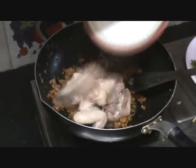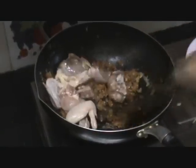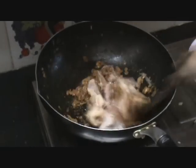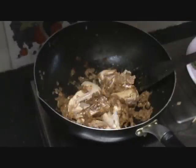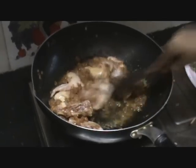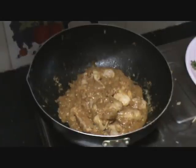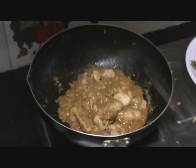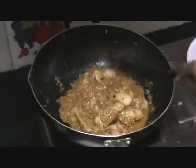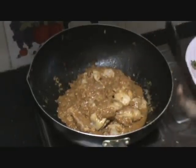Now let us add the chicken pieces. Mix them with the masala and add half a cup of water. Now that the chicken is completely mixed well with the spices and the onion, let us close it with a lid and cook the chicken. We will be cooking it till the chicken pieces are tender, cooked and nice.